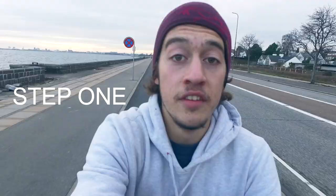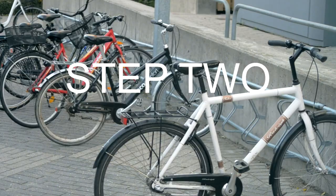Step one is to wear a helmet. Step two is to sort out your bike.